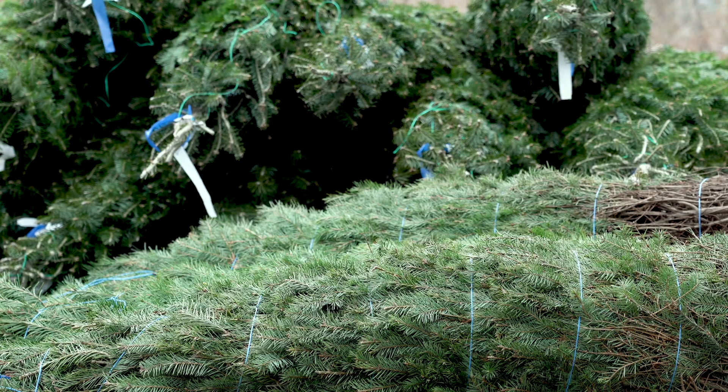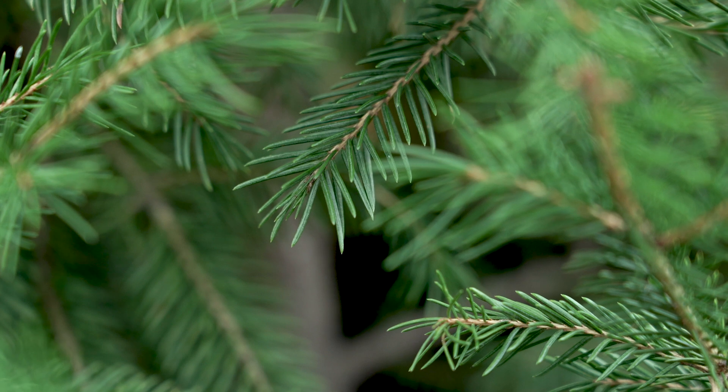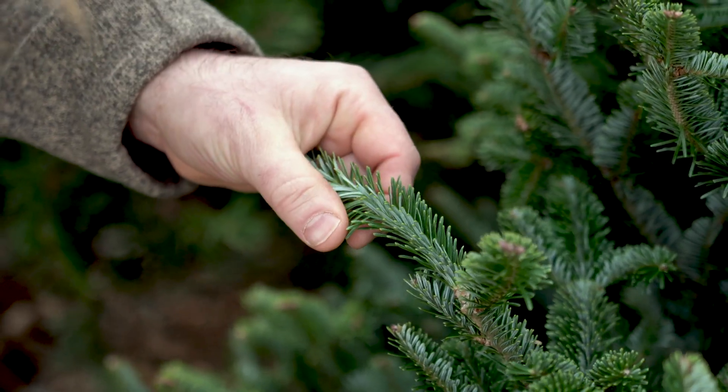These trees still need to operate as if they're alive. They still have to draw water up through their stem and release it out through their needles. But if the trunk has been damaged — either in transport or at the time of cutting — that could affect their ability to uptake water, and you're going to have a harder time holding onto those needles.